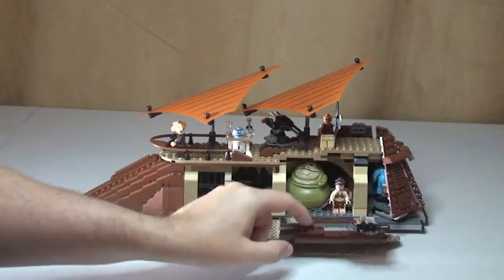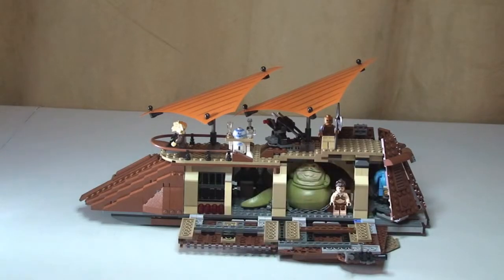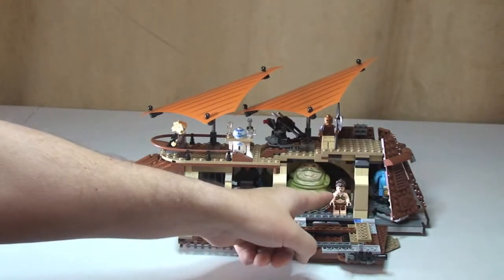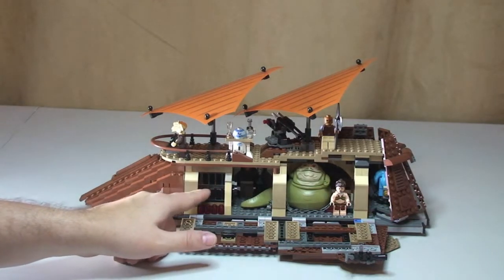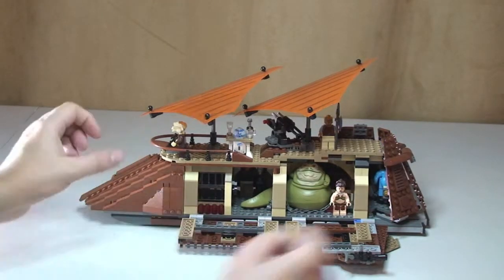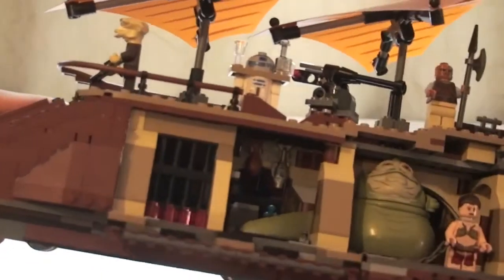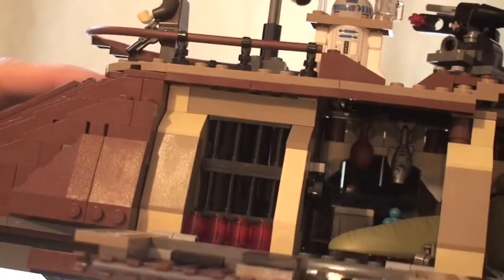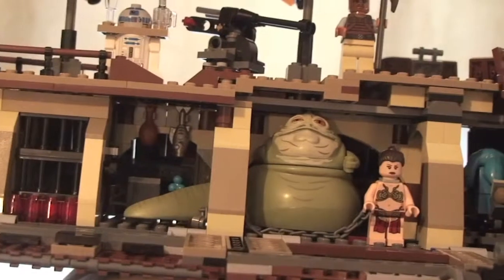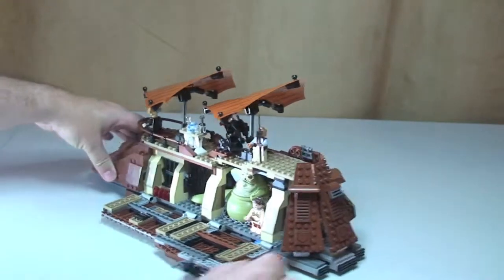The side comes down there, and that side comes down there. So inside now we can see Jabba and Princess Leia — she's a prisoner. And we've got a little prison cell over here. I'm just going to lift this up and bring it in so you can see that.